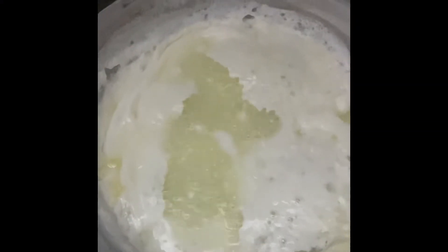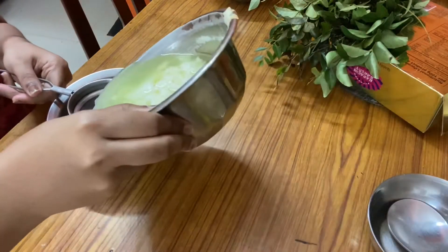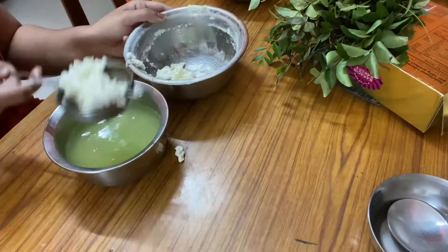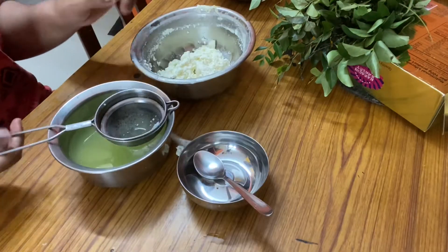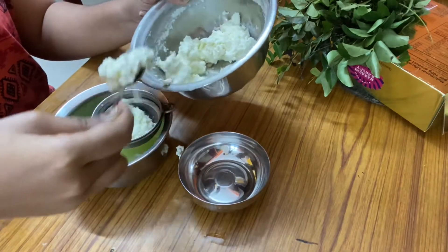To curdle the milk, you can add a spoon of vinegar or lime juice in boiling milk — and this is how it looks. Then we need to take the curdled milk and strain it nicely and properly without leaving any moisture in it.